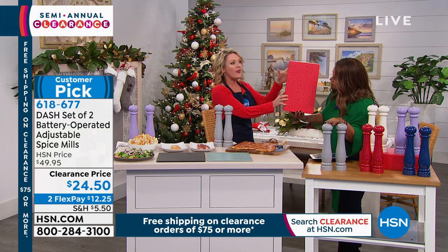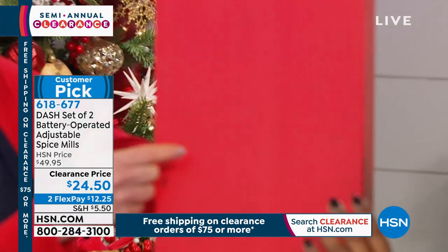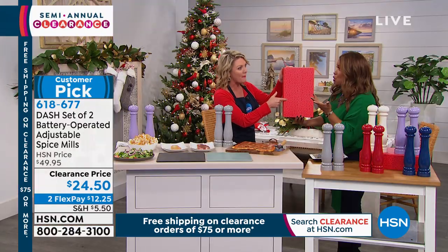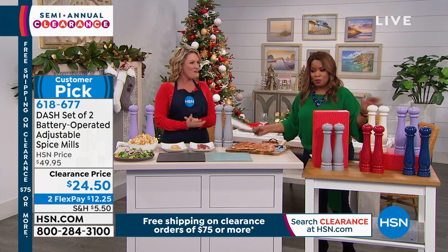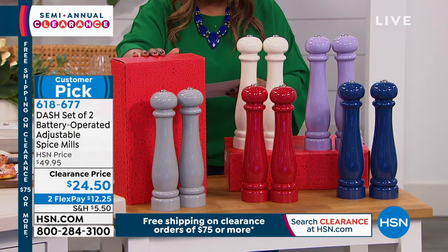I do want to point something important out. They're bow and go — they come with this box. Don't be distracted by the red; those are fruits and vegetables. This is not holiday. You could give this for a shower, in the summer, as a housewarming gift. Nobody will ever know this was Christmas holiday clearance. Let me go over the colors for you — the gift box comes with it.